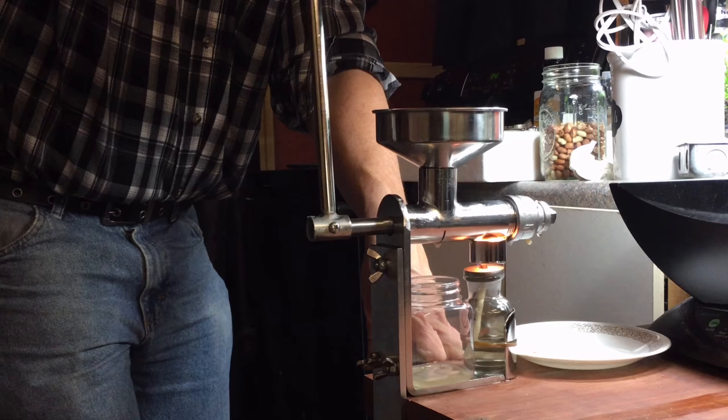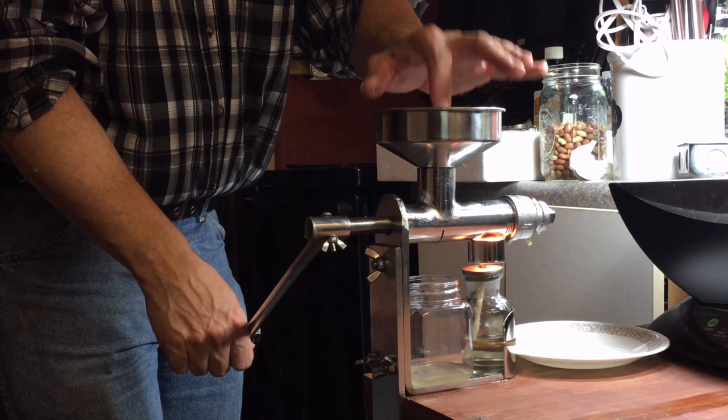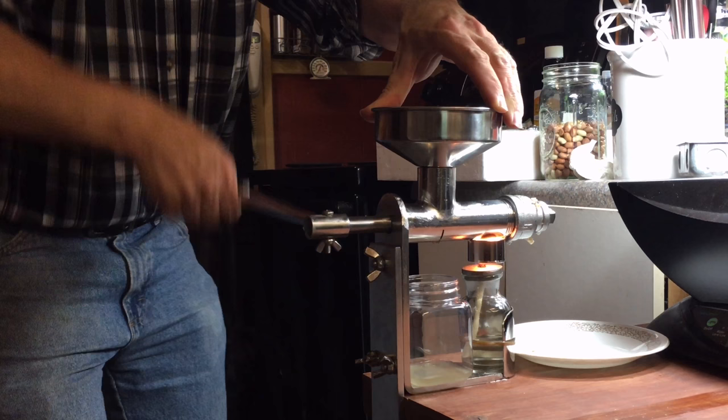We had a quart of peanuts and we've used not quite half. We got about a third in the pan up here, and the pan is still mostly full. So I'm going to come up there and see how it is for me to crank.